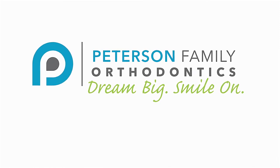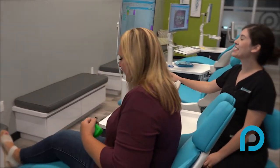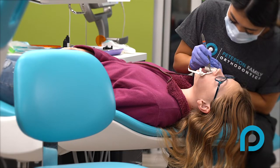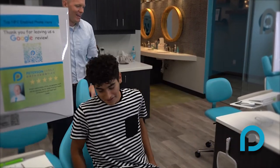Congratulations on starting your orthodontic treatment at Peterson Family Orthodontics. You're on your way to getting the smile of your dreams, and we want to make sure your treatment is successful. You play an important role in this process, so let's take a look at how to perform proper hygiene with braces.